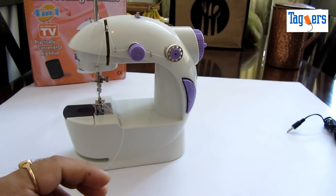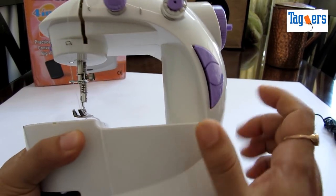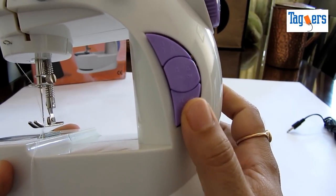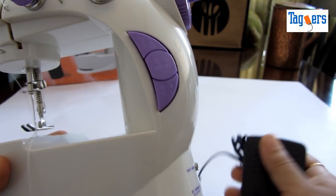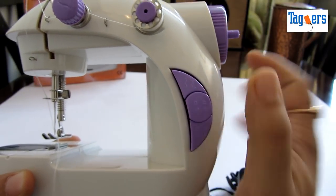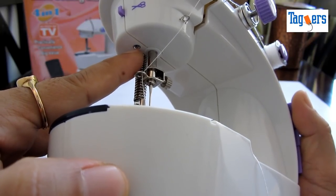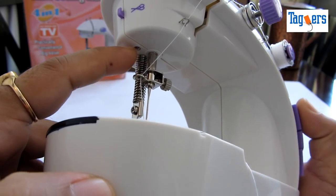Alright, let me show you around and tell you what functionalities it has. You get a switch button here which is a low and high speed control. You have an on and off button — instead of using the pedal, you can just switch on the machine and it will start stitching on its own. And this is the lamp light on and off, so you've got a lamp here while stitching during the night time or in low light.